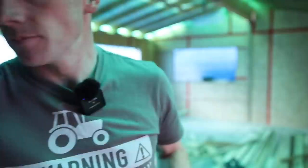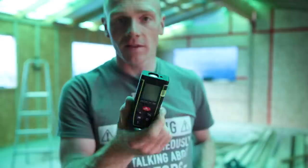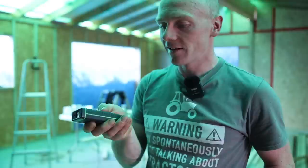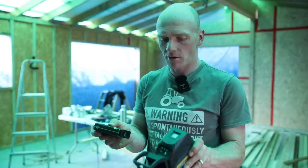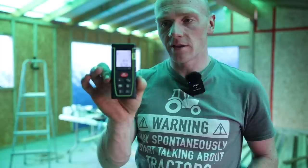Firstly, you cannot go wrong with the laser measure. This one I've had for three or four years — it was probably one of the cheaper ones on Amazon — and it does everything I need it to do. I've laid out the old workshop and all sorts with it, even outside if you pick your time. I don't think I've ever changed the battery. It does about 40 metres, so it's going to do most of the things you want. I do find it has a minimum distance, so if you're going between two very close studs for a precise measurement it might not pick up. I'll put a link in the description — it's also a great present.